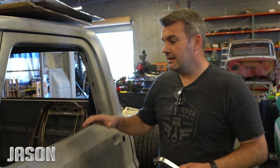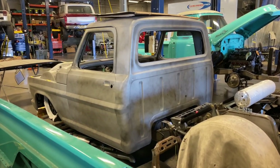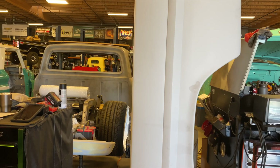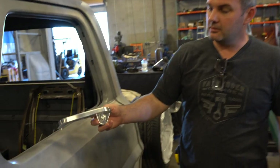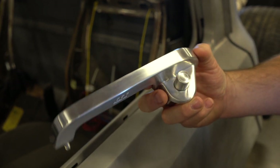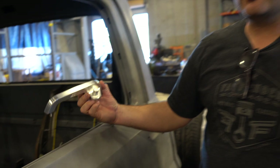Jason with Fat Fender Garage. We have a 1967 Ford F100 — this body style is 1967 to 1972. What we have is a brand new door handle made out of billet aluminum, machined, then brushed and ready for this truck.